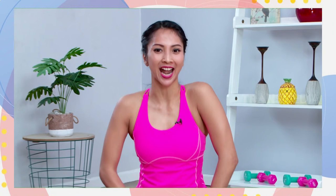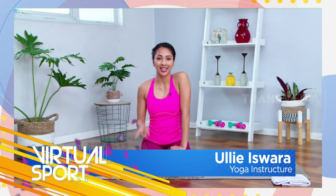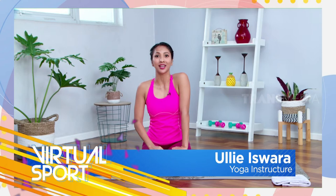Hai Sobat 7, siapa ini yang badannya udah pegel-pegel dan butuh workout? Ayo bersiap, kita yoga bareng di Workout From Home bareng aku Uli Iswara dan Official Trans 7. Sore ini kita akan melakukan yoga for body shape. Kalian bisa ajak teman-teman kalian karena acara ini selain via Zoom, juga live di Facebook dan YouTube-nya Official Trans 7.